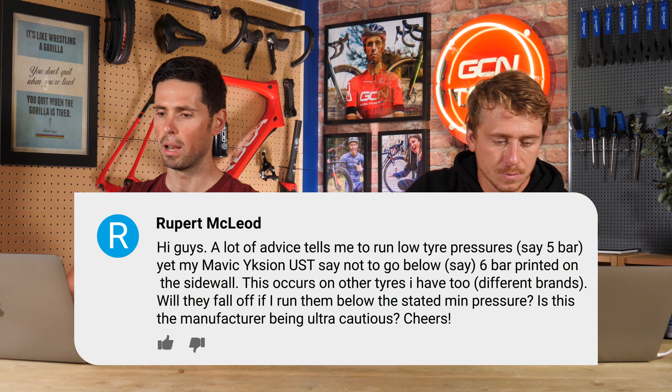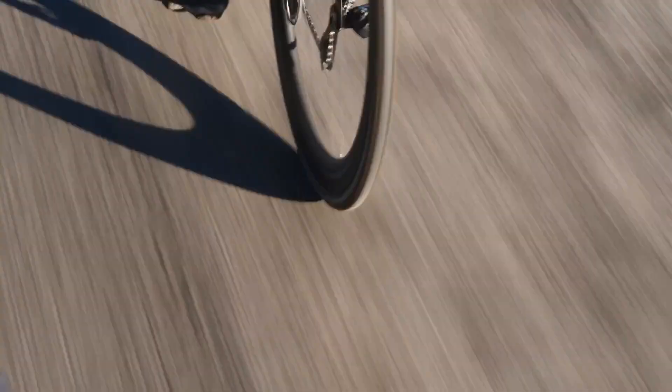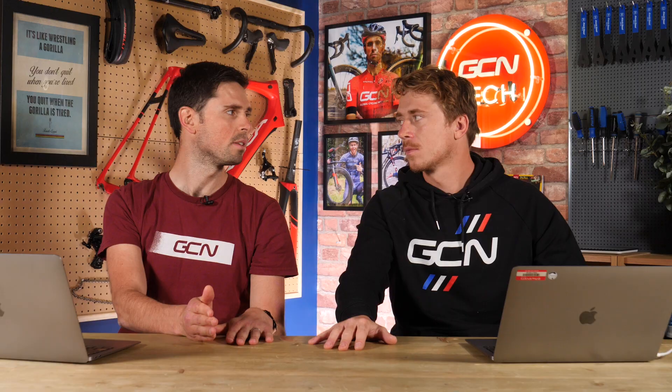Next question, Rupert McLeod. He says: lots of advice tells me to run low tire pressures — say five bar — yet my Mavic UST tires say not to go below six bar, which is printed on the sidewall. This happens with lots of other tires and brands. Will they fall off if I run them below that pressure? Is the manufacturer being cautious? In my opinion, safety is the most important thing. If the tires or wheels have a minimum or maximum pressure printed on them, it's important not to go below or exceed it. In this instance, your tires say six bar minimum — don't go below six bar. The tire bead isn't designed to be secure enough onto the wheel at pressures below that. I don't think your tire will immediately fall off if you go just slightly below, as there is a safety margin built in, but I wouldn't recommend going lower than what's written on the side of your tires.